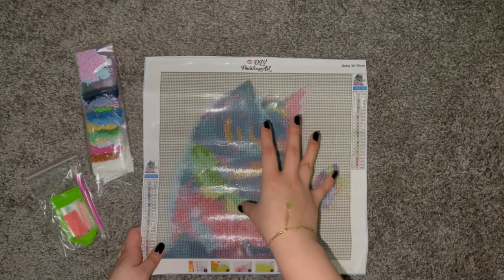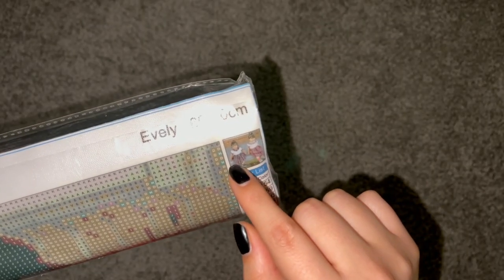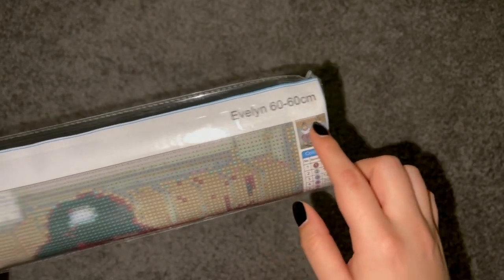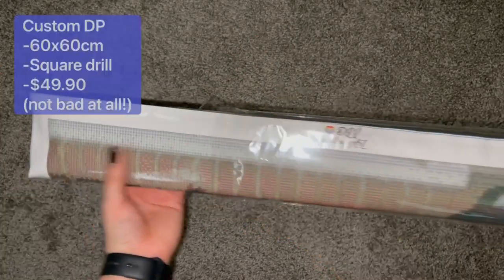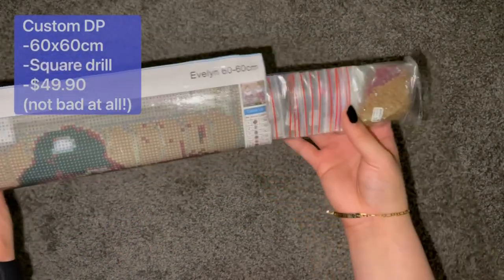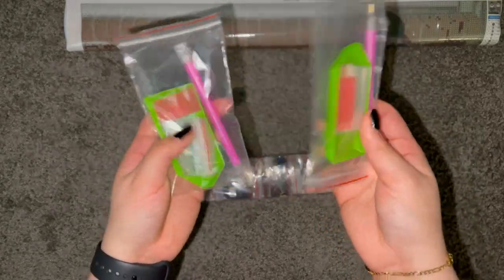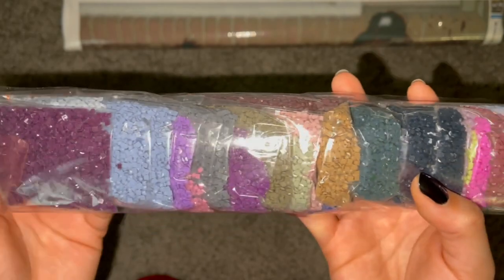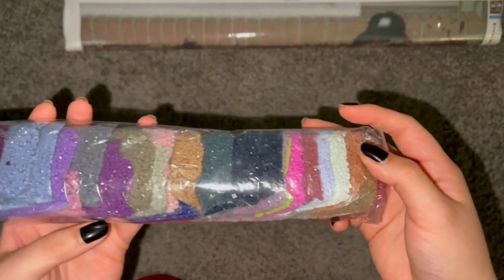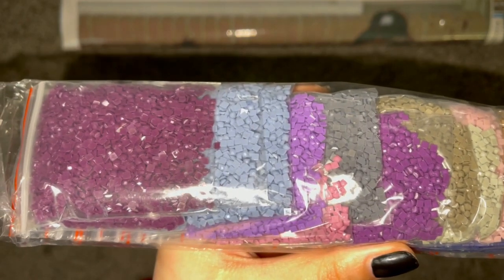Now let's look at the custom diamond painting. As I mentioned earlier, this is a 60 by 60 centimeter custom diamond painting kit, and the photo I chose is of my two nieces. I kind of don't want to show the picture because I want to respect their privacy. With this custom kit we actually get two basic toolkits. And again, we get our drills in bags already. It looks like they sent me square drills. This one actually brings a lot of really cool colors, and kind of the same as the other kit, you can see little indents, but again it's nothing too bad — it should be fine.